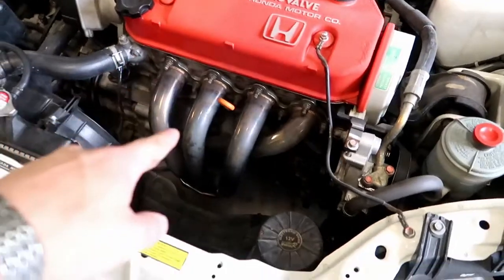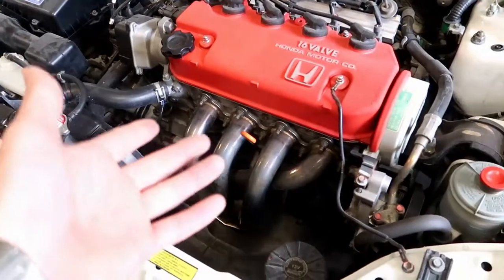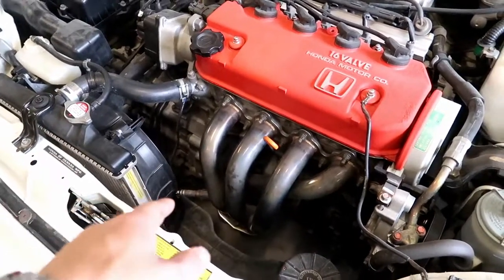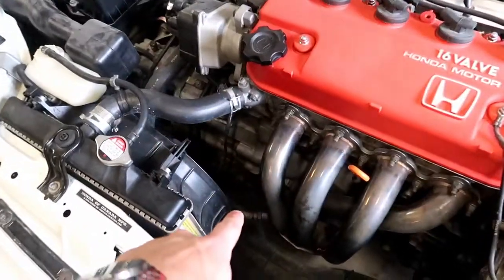My plan is to take the header and the downpipe all in one — pull the whole thing out, paint the whole thing, and then put it back in, rather than trying to take it apart, paint it, and put it back in and risk scratching a bolt. You've got the bolts in between here, so just avoid that. Pull the whole thing out, put the whole thing back in. The only thing I'll take off is the sensor.